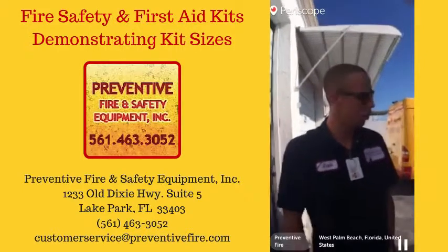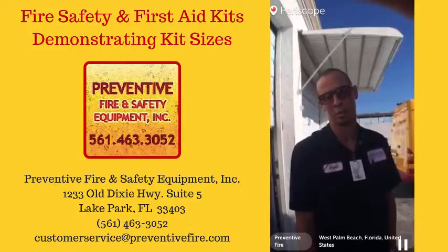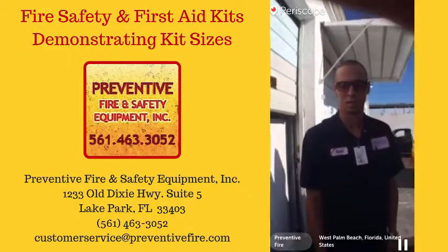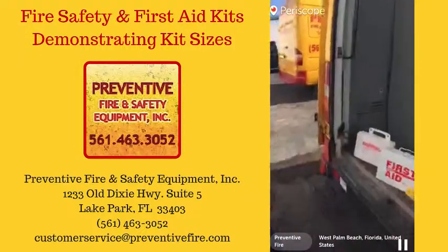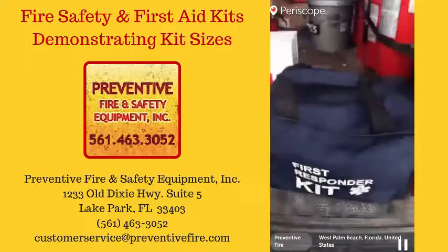So what are we learning here today? Today we're going to go over our first aid options. We as a company are trying to grow and we're starting to sell more stuff, and one of them is our first aid kits. So not only do we sell the kits themselves, but everything that goes inside of them.